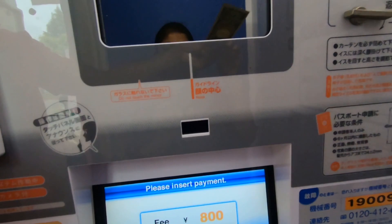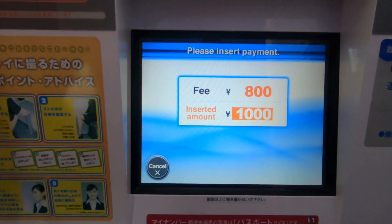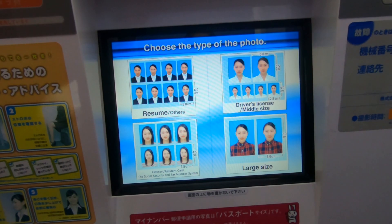Please insert the money. Do not forget to close the carton to take better photos. Choose between color and black.